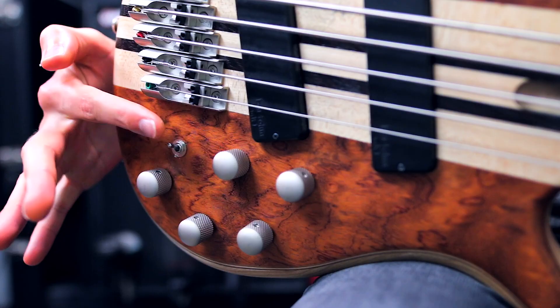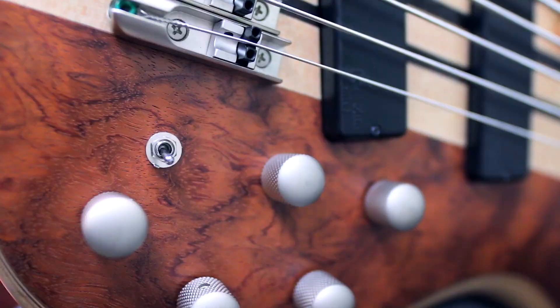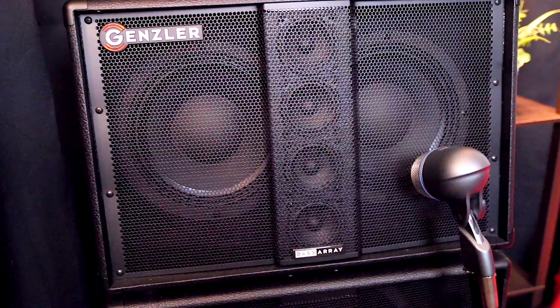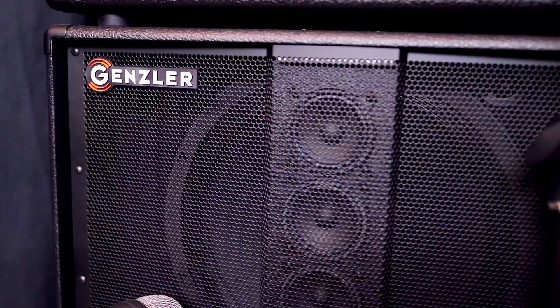For the intro riff, I used the active setting on the Bartolini MK1 preamp with a slight bass boost and only the neck pickup. Let's hear a few pickup options with the preamp in its passive setting now. For this video, I'm running through my Genzler Amplification Magellan 800 head into my Bass Array 210-3 SLT and Bass Array 15-3 SLT cabs.